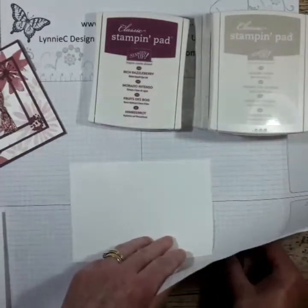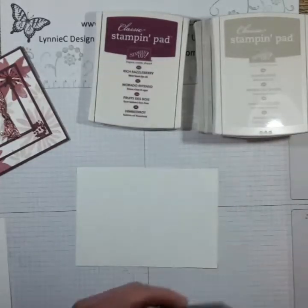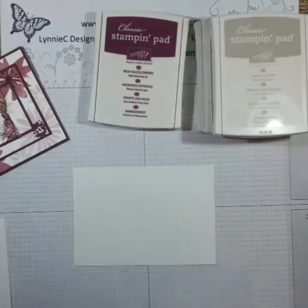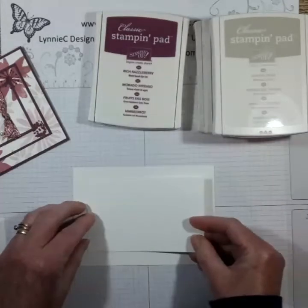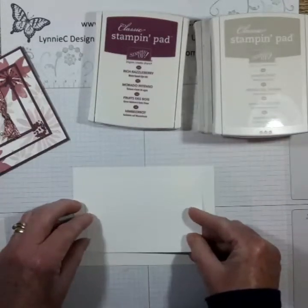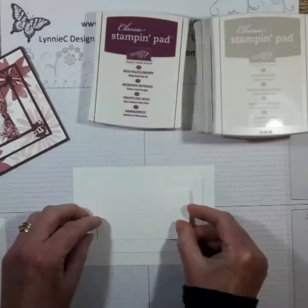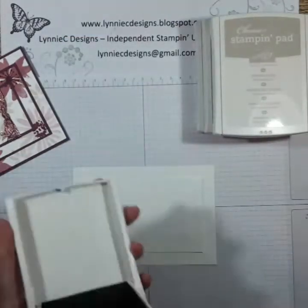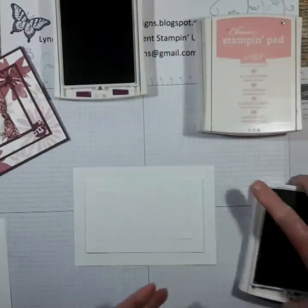I've got a foam pad underneath because I'm using photopolymer stamps and I find they stamp better when you've got something underneath. I'm going to use a little bit of removable tape and lay these on top of each other. My pussycat has just come in to keep me company - my husband's gone to bed - so let's open up and start stamping.